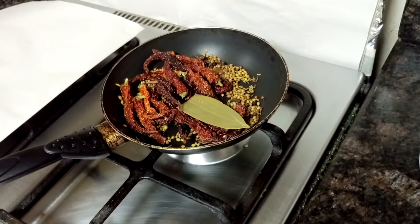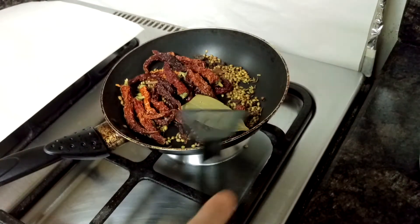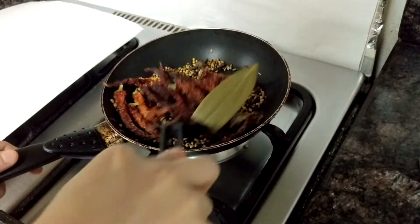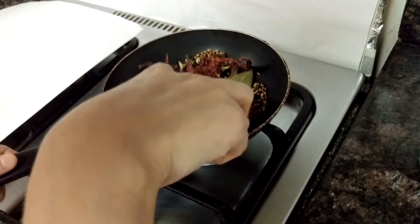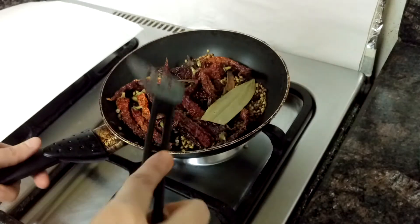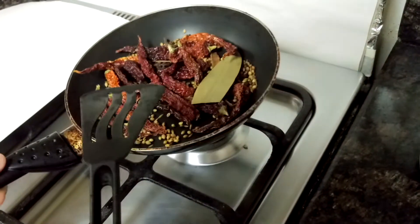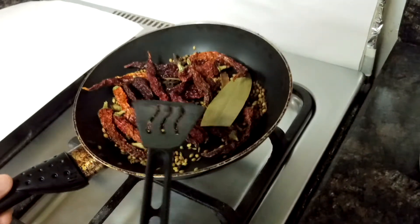I have roasted the spices for 5 to 6 minutes. As you can see, the coriander has changed color, and the fragrance itself shows that it's all roasted. Now you need to keep this aside to cool.